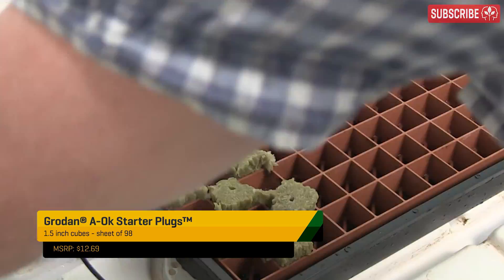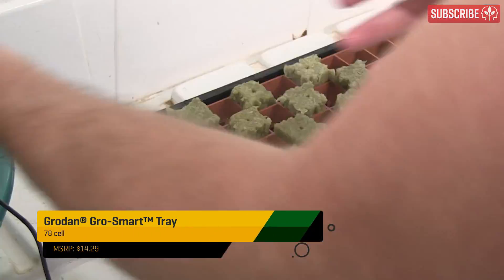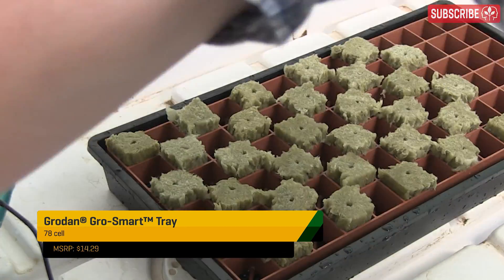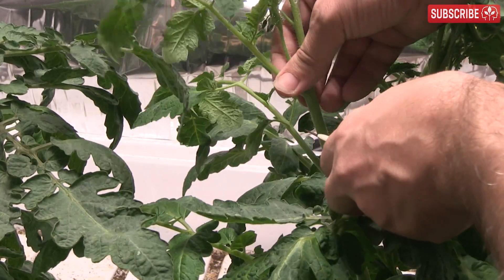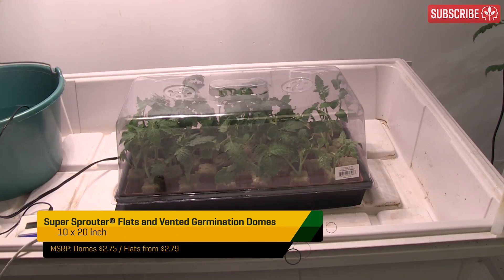I prefer square plugs because they fit my GrowSmart tray better. This fits perfectly into a standard size propagator and raises your cuttings up slightly so that the roots are contained within the plug. Always use a clean blade to take cuttings — disposable scalpels are ideal. Propagator lid on, vents closed, not too much light.